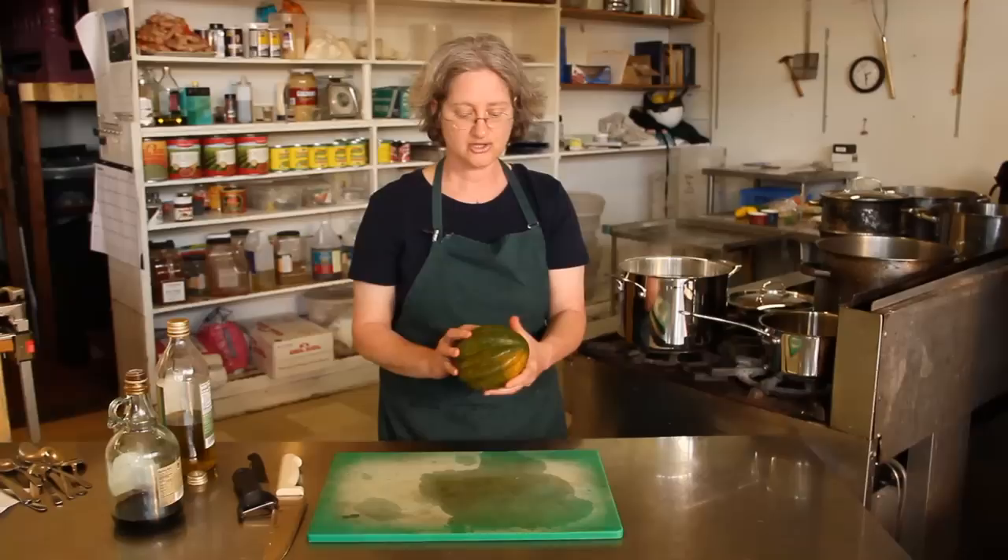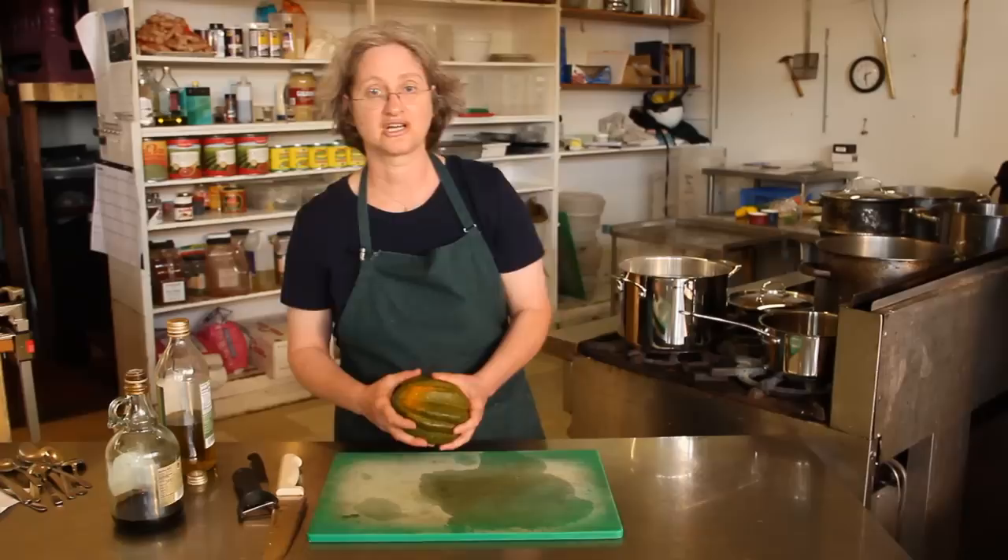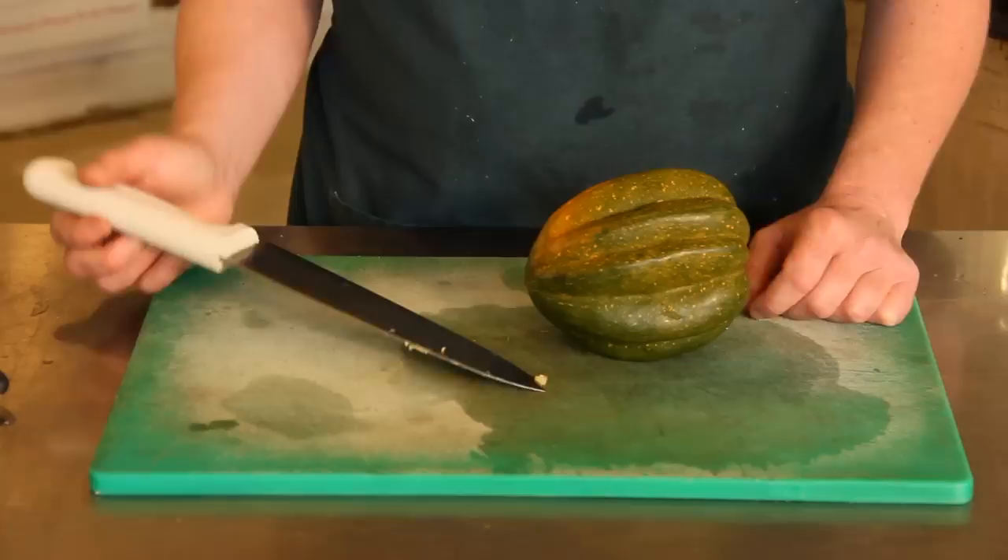All winter squash have to be cooked before you eat them. Because it is a hard-shelled winter squash, it can be a little hard to cut, so I like to use a big knife. I use the point of the big knife and just kind of stick it in there.